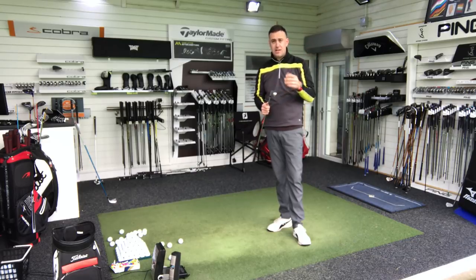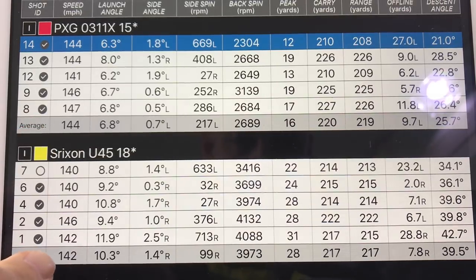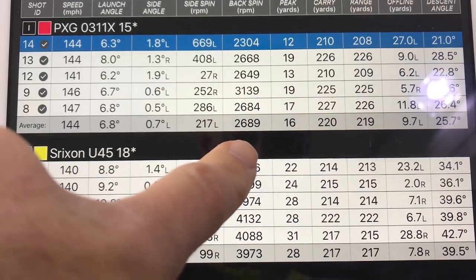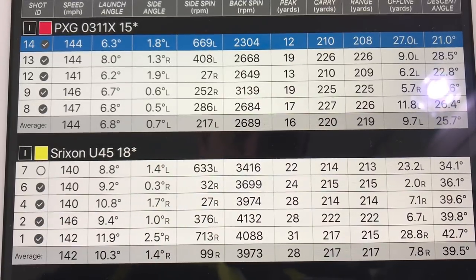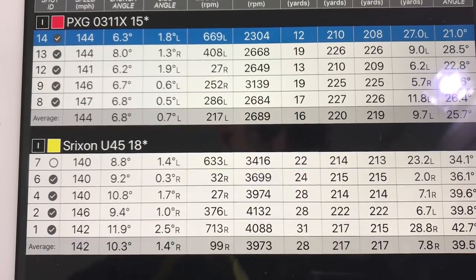Let's jump on a quick look at some numbers. The flight difference is massive visually. Looking at ball speed: 144 against 142 on average — so as you'd expect with 3 degrees stronger loft, we see a little bit more ball speed with the PXG one iron. Launch angle: 6.8 degrees on average for the PXG — it came out really low, probably a bit too low in my eyes. When you couple that with spin numbers — 2,600 against 3,900 — it's a very different spin model with a very different launch. In an ideal world I'd like to see the 10 degree launch with that 2,600 spin, which would be the perfect scenario to keep this ball travelling through the wind.